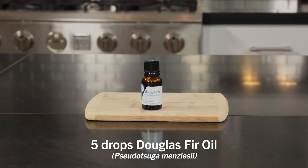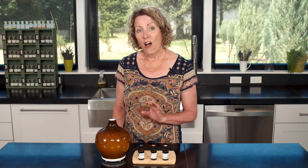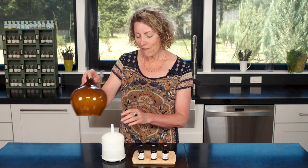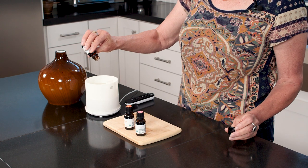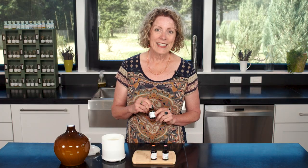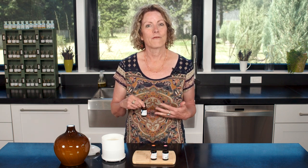First I'm going to put in five drops of Douglas fir in my diffuser. I've already got my tap water in the diffuser set, so it's ready for the essential oils. Douglas fir is also sometimes called Douglas pine, so just check the Latin name of your oil to be sure you've got the right one. Douglas fir has that classic Christmas tree aroma that so many people love, and it's a fresh scent.